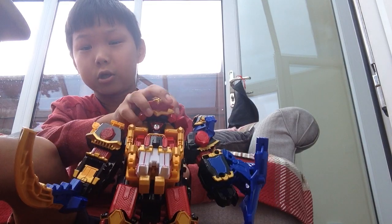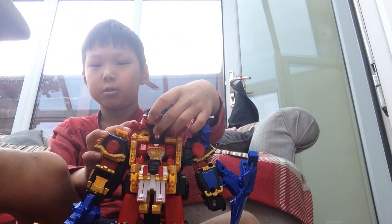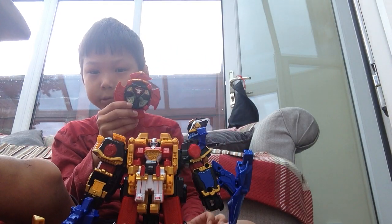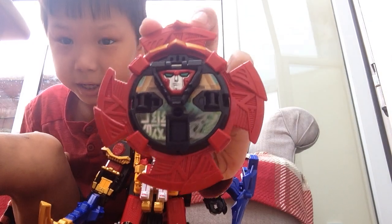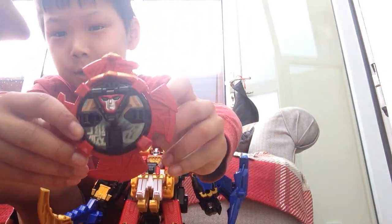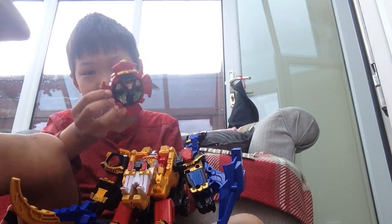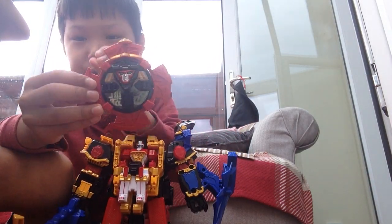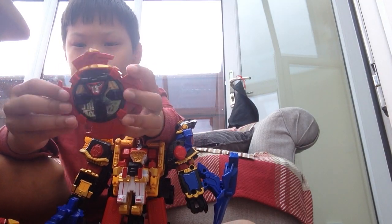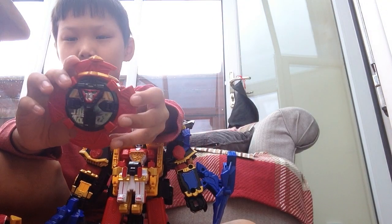And I'm going to transform it into the robot, into mech mode, into a Zon mode. What I have to do is take off the shuriken right here. It doesn't make any sounds, it doesn't have lights. But it has quite a lot of sounds.